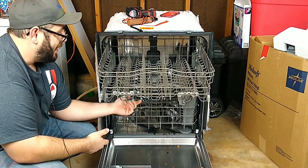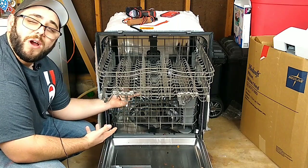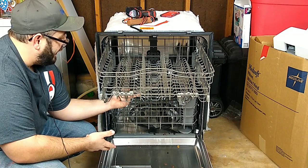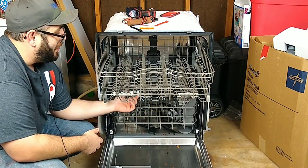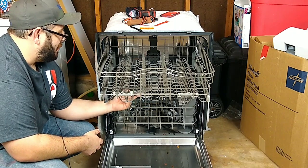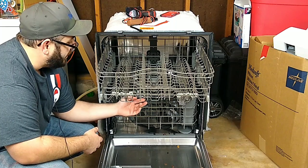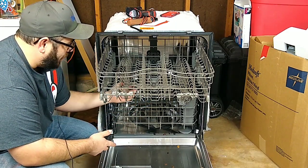A good thing to keep in mind is to check these spray arms for cracks. A lot of times they'll get burned by the heating element, especially the one down on the bottom. So you want to keep a check on the spray arms and make sure that they're spinning too.